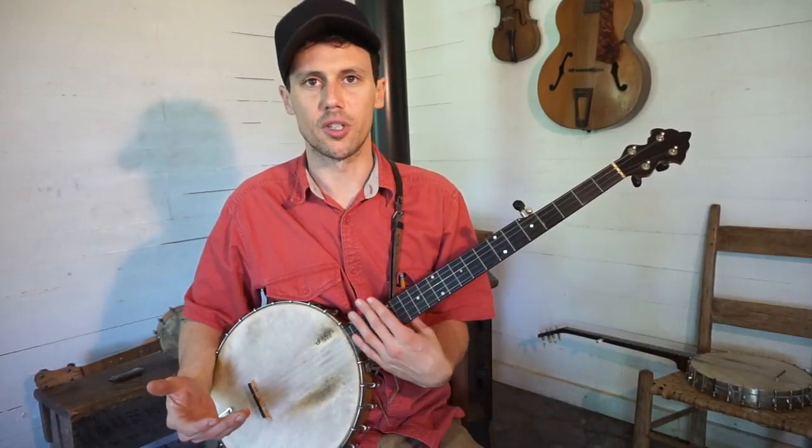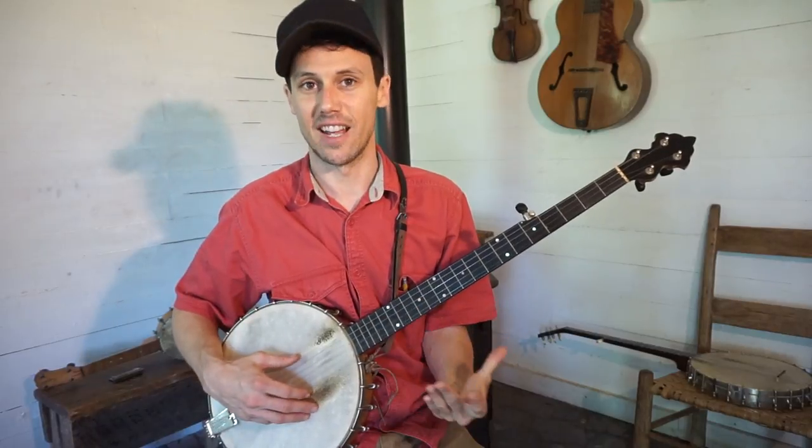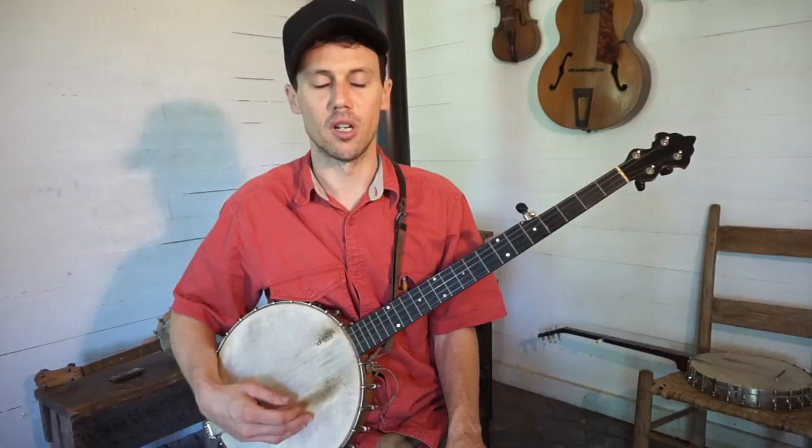It's the same arrangement as standard G, D, G, B, D, but it's one full step lower. So if you want to get exactly where I'm at, that's where I'm at.